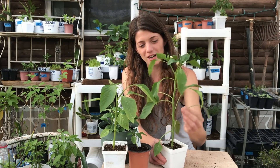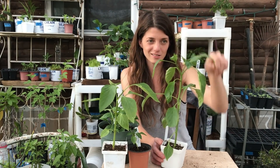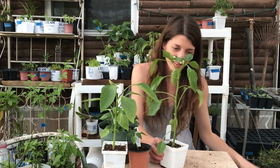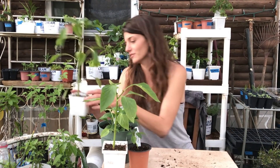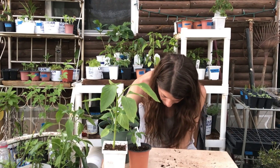I will sometimes prune off leaves that just don't look good — why leave them on? They're draining the plant and it's trying to repair them, so I pop them off.